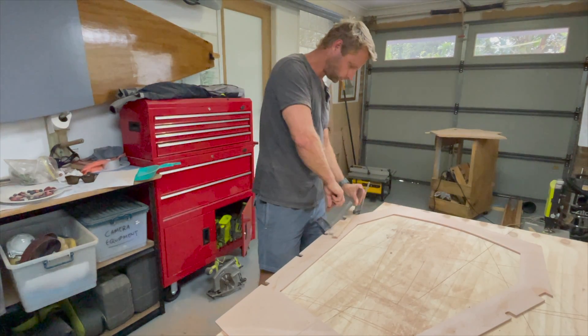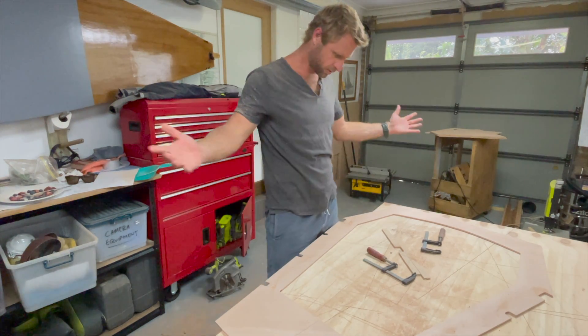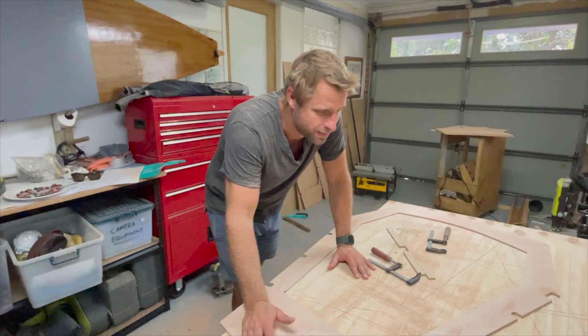We'll put that with the others. And now it's time to clean up because there is dust everywhere. And finally, we get to set up our bulkheads and turn this into a boat.